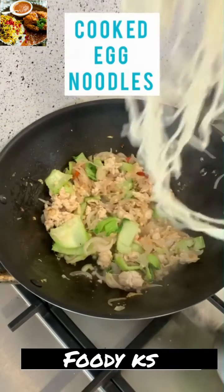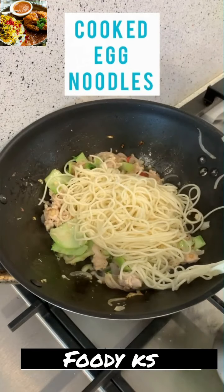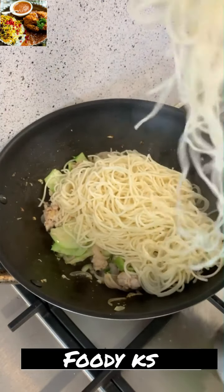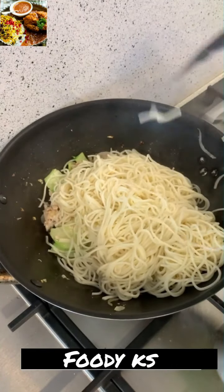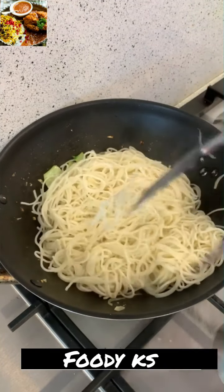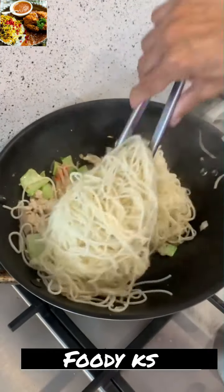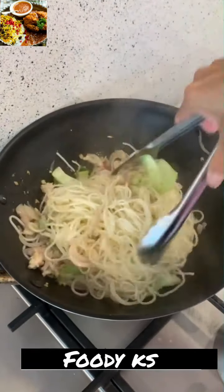Now that everything is cooking together, we're going to add the cooked egg noodles. Traditionally, drunken noodles are made with freshly made rice noodle sheets, but I didn't have time to make them and they're not easily available — they're found in Singapore or Thai markets. So here I've used plain egg noodles.